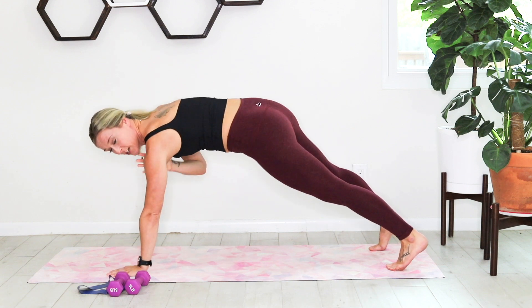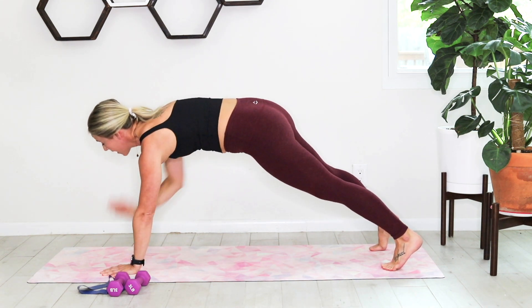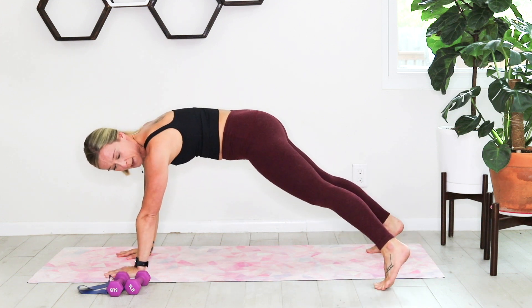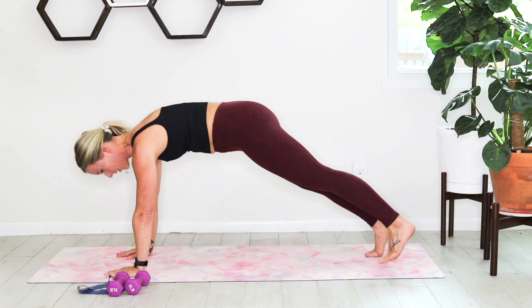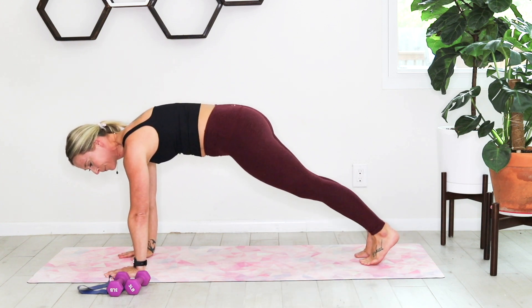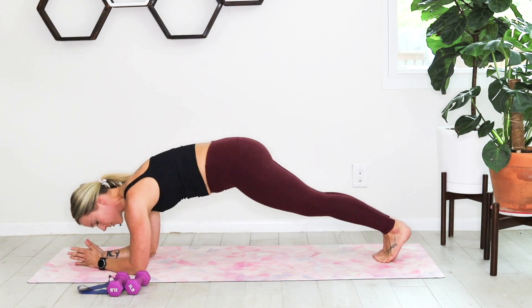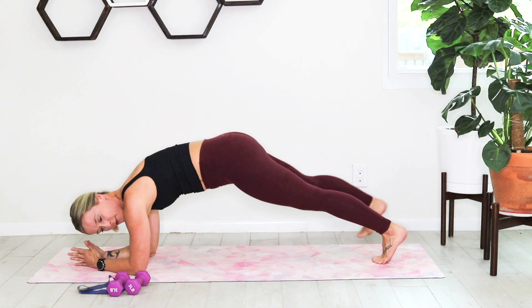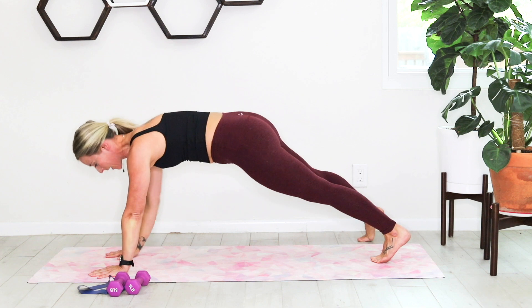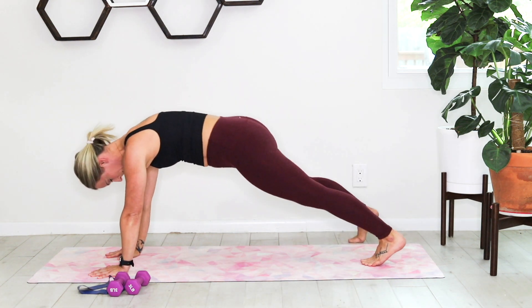Now we're going to hold that plank and tap out to the outsides of the mat. Left foot taps out to center, right to center — out and in, holding that core nice and tight. If you have sensitive wrists, you can always drop down to your forearms.